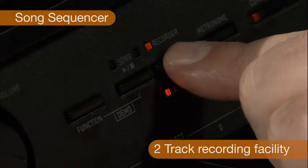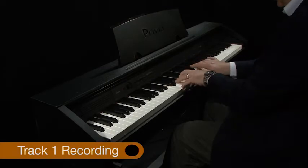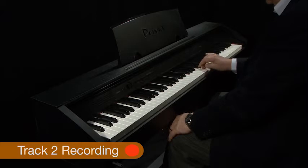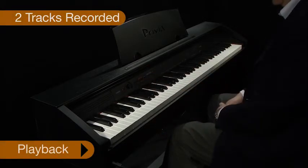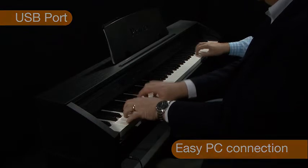The PX760 incorporates a song sequencer recording facility so you can capture your creativity and produce backing tracks for live accompaniment. USB allows easy PC connection.